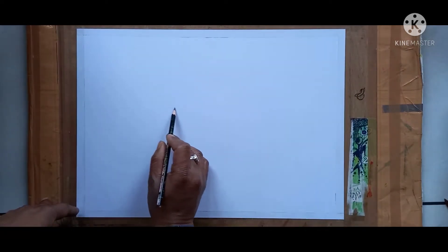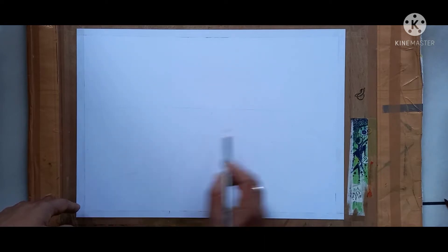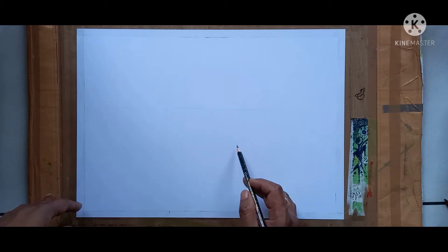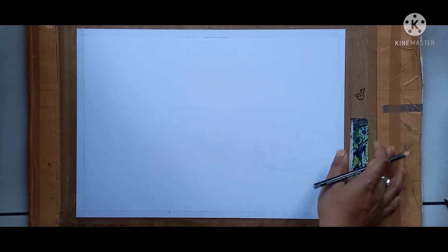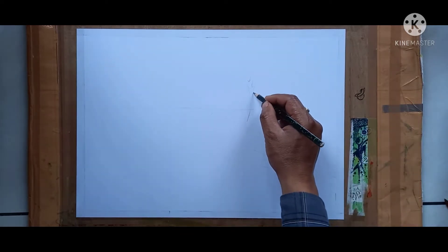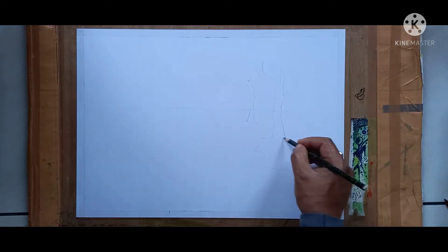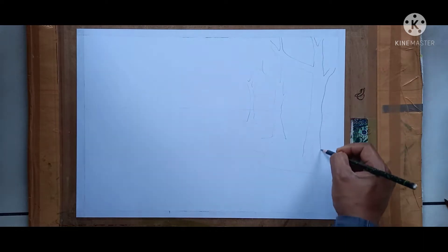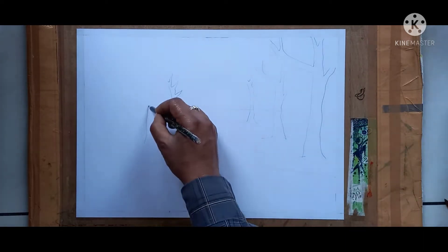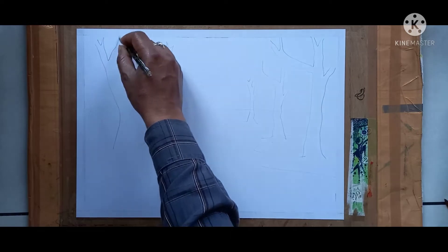Take a pencil and draw lightly. See carefully how I am drawing. Now drawing is over.